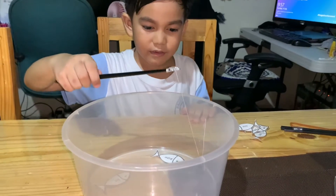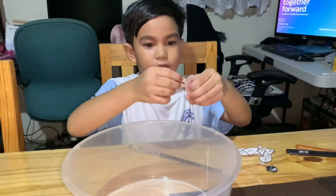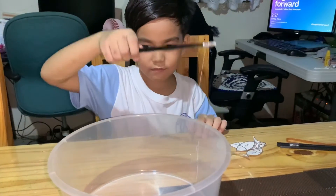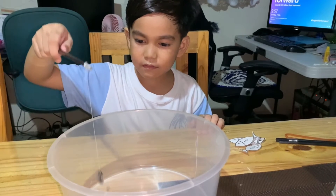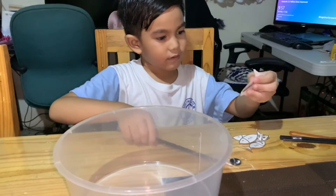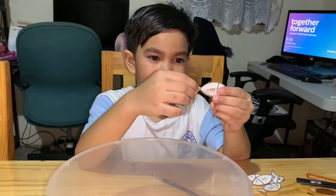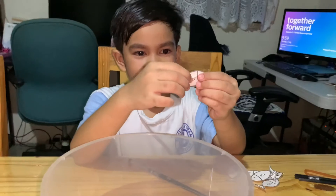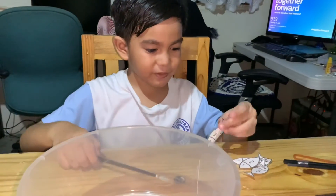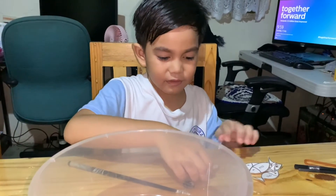Next one is... Itao. Malakas itao. This one is... Ka. Isa ka sa paborito ko. So that is it, teacher. That is all the fish. This is the six fish that I used.